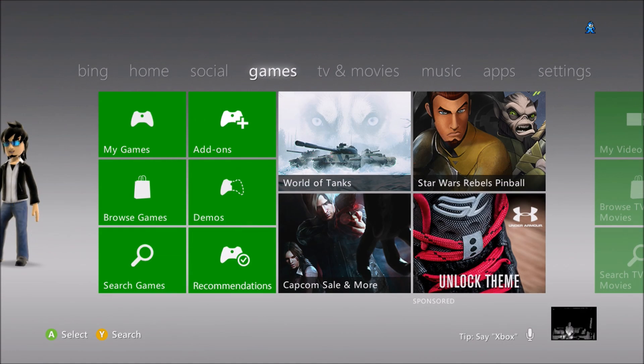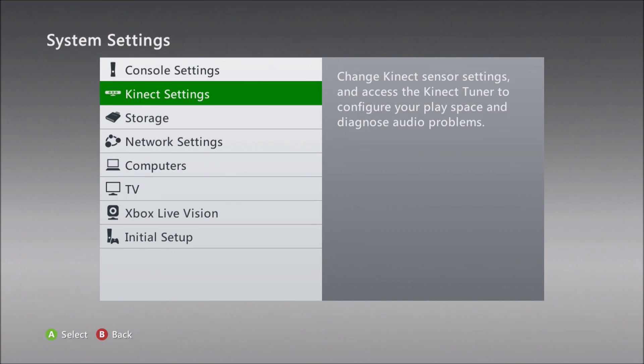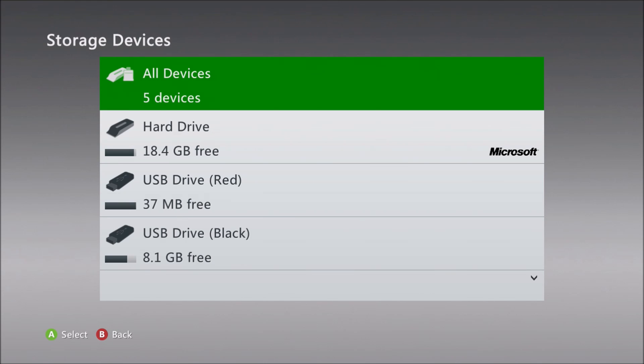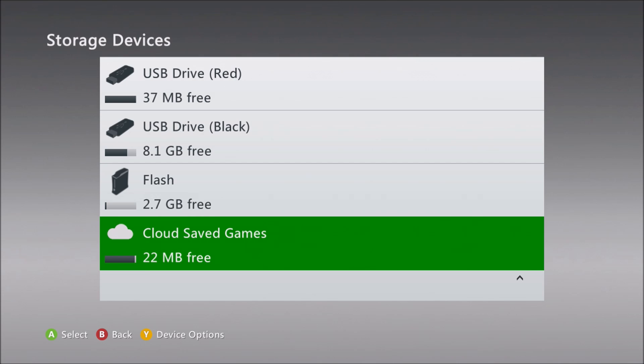In the rest of the video, I'm going to explain how I consolidated storage use on my console. There are some caveats still with this, so it may prove useful for you. Previously, my system had four storage devices: the built-in internal flash, as well as an internal hard drive that I had installed, and two 32GB USB drives connected.